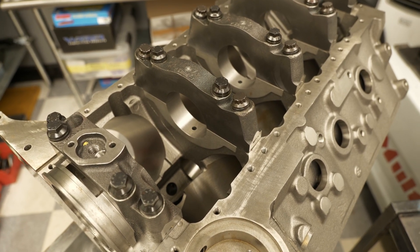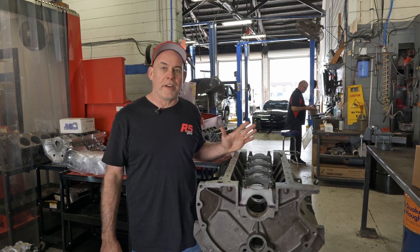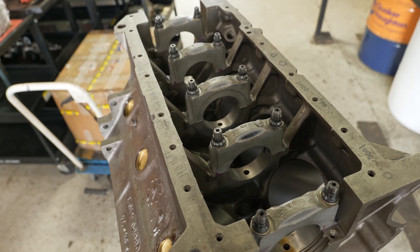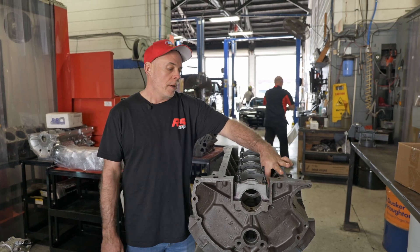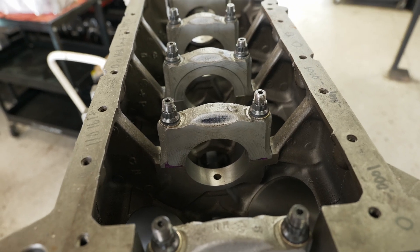A lot of the early engines that were short skirted, if you could get a splayed cap on the block, you're getting some advantage. Here's another variation — this is a deep skirt 2-bolt main block. This is stronger than a short skirt 2-bolt main block because you have these piers of material that head up from the main journal into the pan rail, making it a stronger component. This is actually a 440 Dodge, an old school Dodge big block.